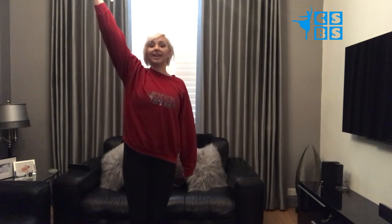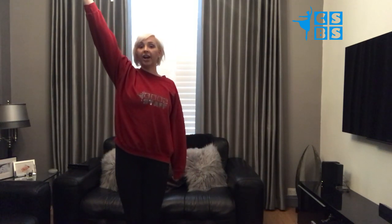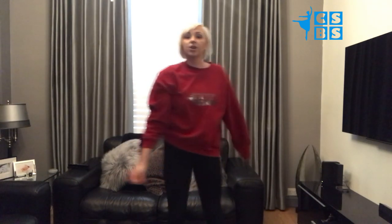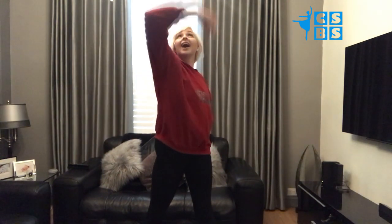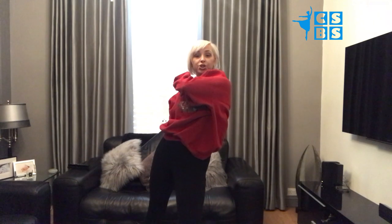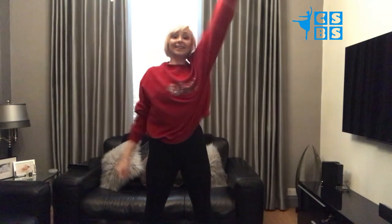We're going to start the routine with our hands by our side and our legs in second position. On count one we're going to jump, taking our right hand to the right corner and then throw it down towards our left leg and the left corner. Then we take our hands up, click right, left, and we lean and go to the shoulder on four. So that's jump, throw, click, click, lean.